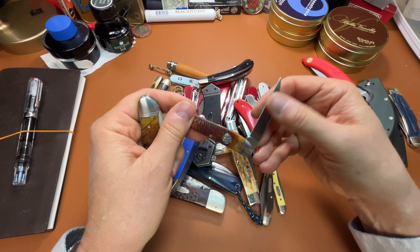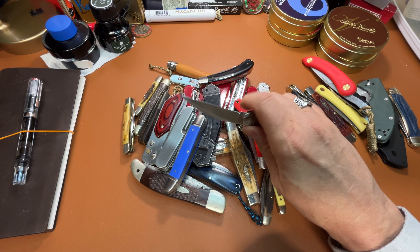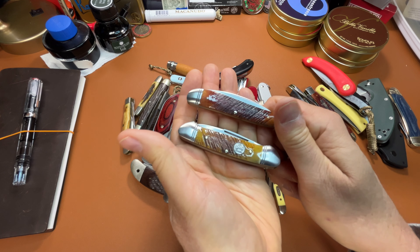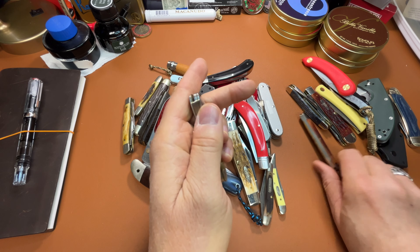I've got kind of a matching one here — this is the Warncliffe Quill pattern, I think. I don't know what they called it exactly, but I really like that bone on there. I think this is beautiful.